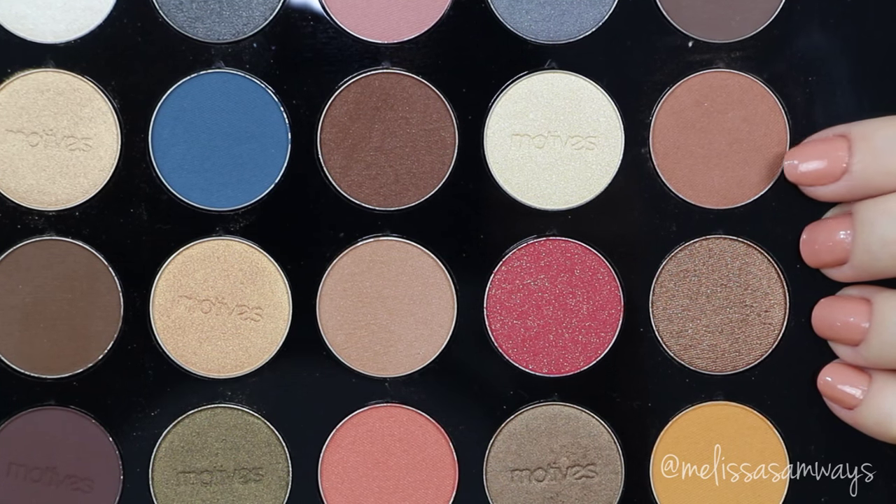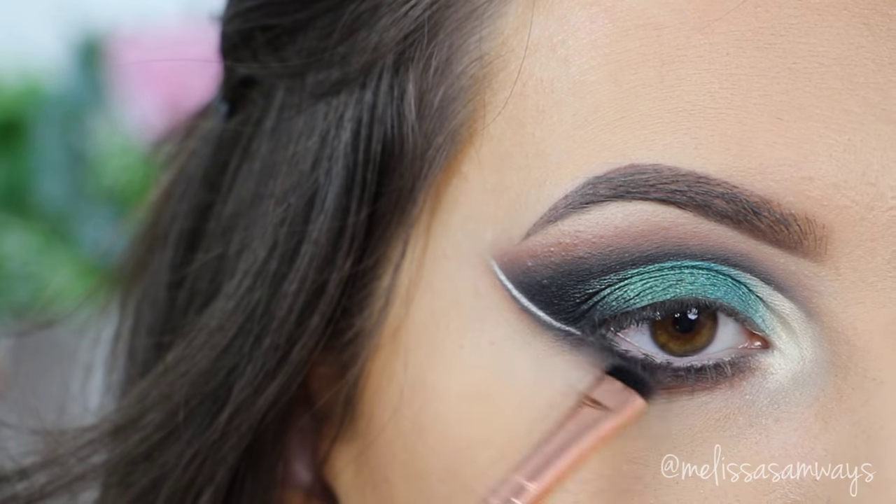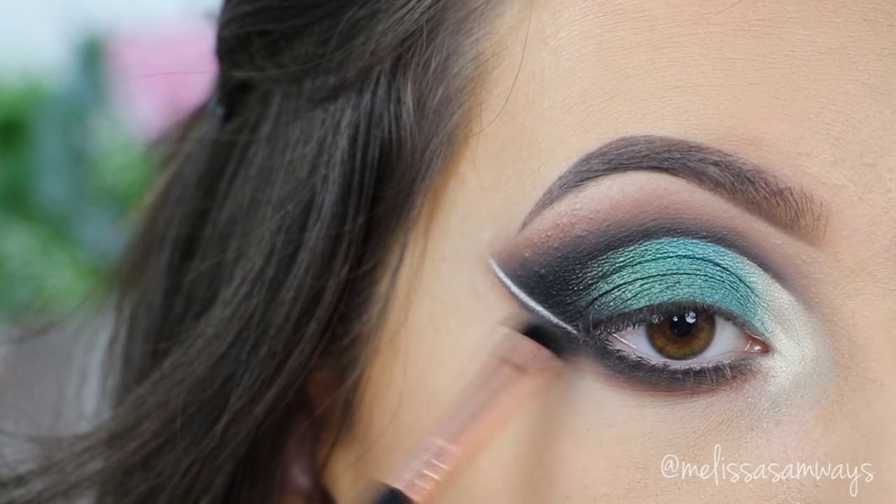Again, from my Motives palette and this light brown eyeshadow, using a small brush I'm gonna blend my lower lash line, diffusing this eyeliner a little bit.